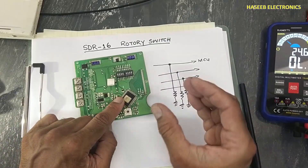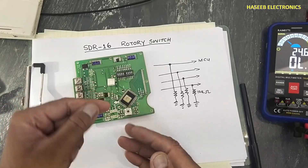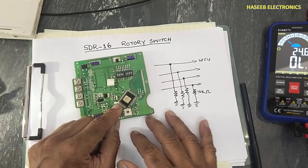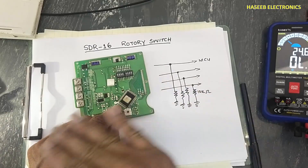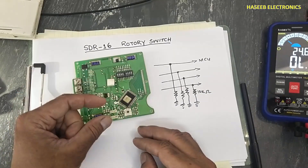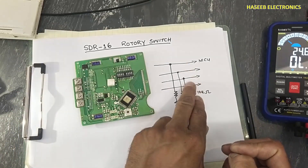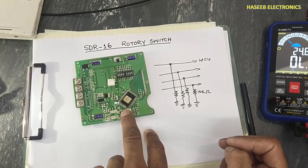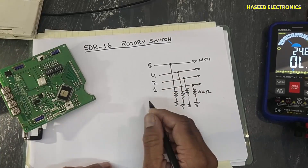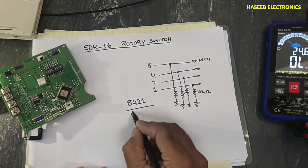Because the microcontroller has very limited pins designated for input or output, if we want to provide 16 options to the microcontroller we would need to occupy 16 pins. To overcome this issue, just only four pins are occupied to provide hexadecimal data in an 8-4-2-1 pattern — that is a 4-bit binary coded hexadecimal code.